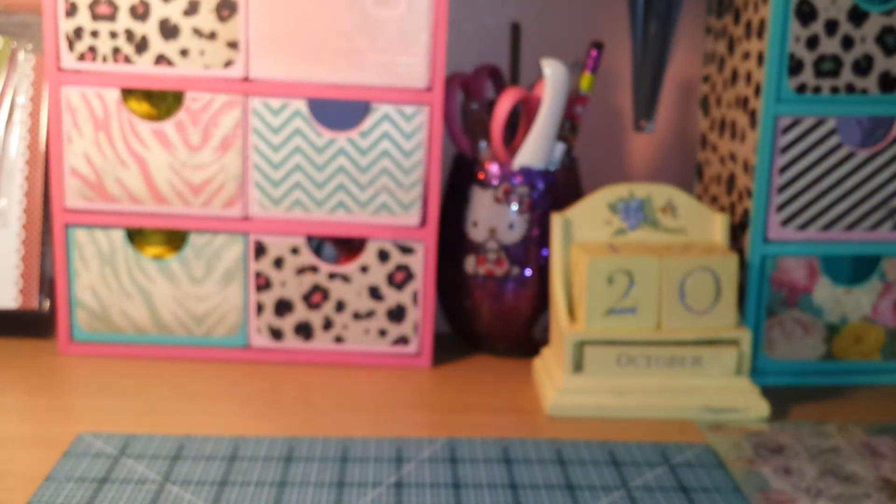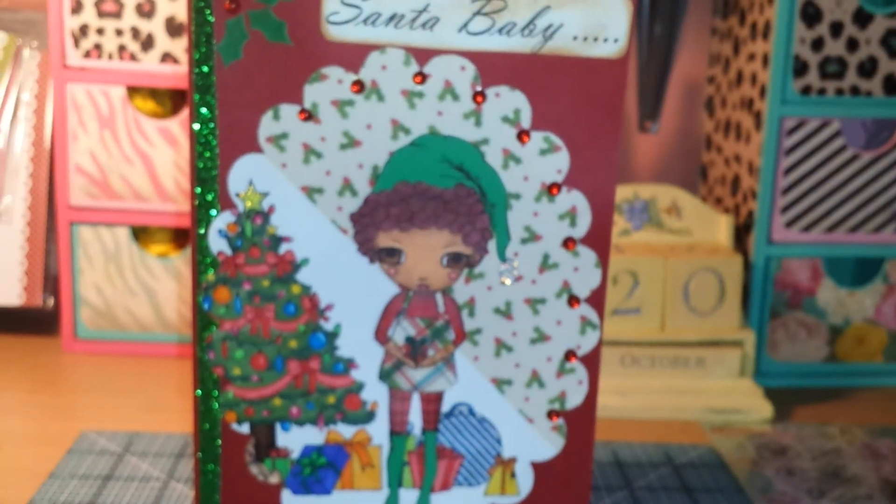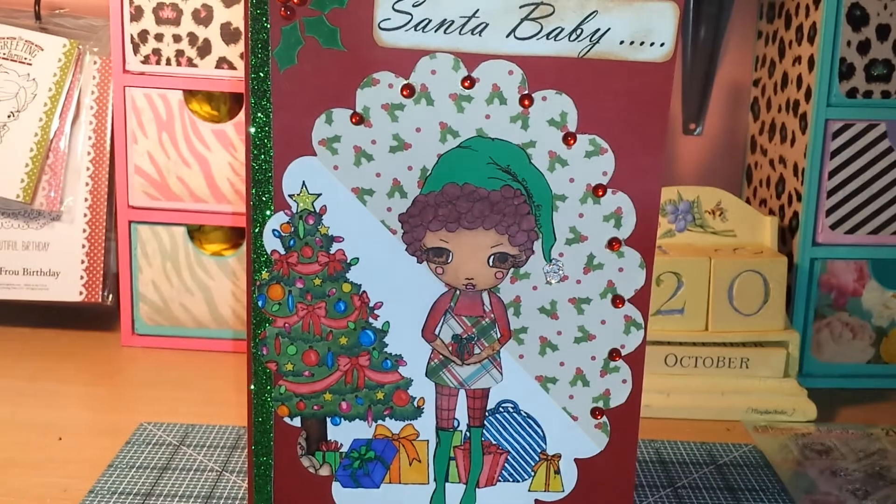I'll show you my card. I think it came out pretty good for my first scene card. The main image on my card, like I said, is from the Tallulah Girl Digi Images and her name is Holly Holiday. She's available through Jamie Lola Tallulah on her Etsy or her Zibbet shop. I'll leave all the information in the description box below if you guys are interested in purchasing her Digi.